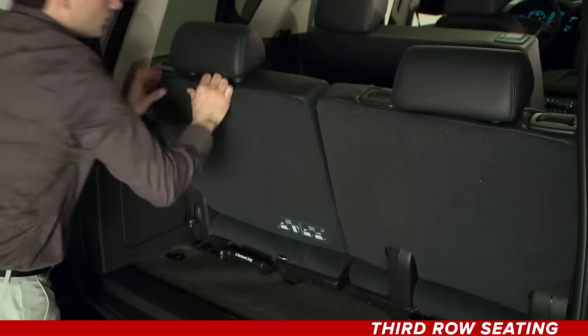Raise the seat back to the upright position. Make sure the safety belts are returned to the original position over the seat backs, and you and your back seats are good to go.